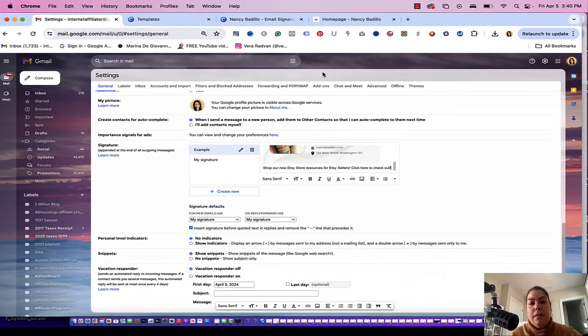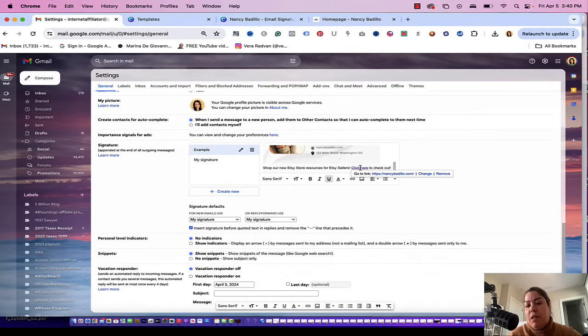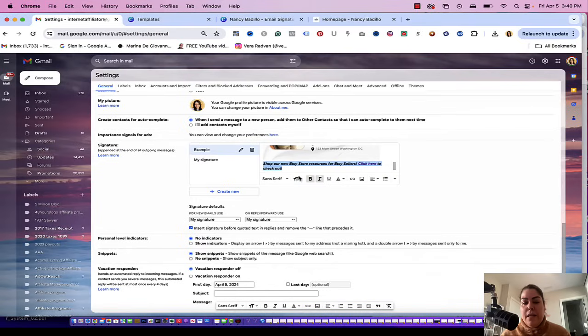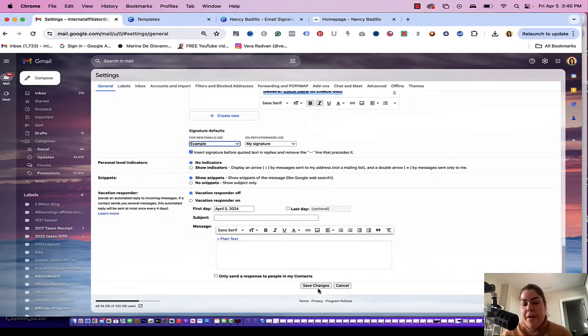Down here, you could have a link — let's say I put 'shop our new Etsy store, resources for Etsy sellers, click here to check it out.' I'm going to use my blog to create a hyperlink just to show you how to do it. Wherever you want the link to be, highlight the word, click on the little link icon, and add your URL — and now this is a hyperlink. When people click there, it will take them to your Etsy store, Amazon, Shopify, YouTube channel, or whatever you're promoting. If you're happy with your signature, scroll down, select the signature you want to use, and click save changes. Always click save changes, otherwise you'll have to start all over again.